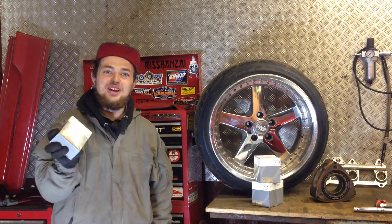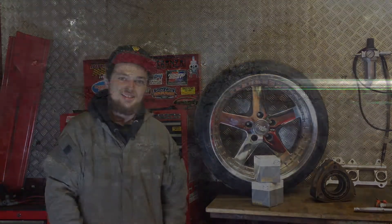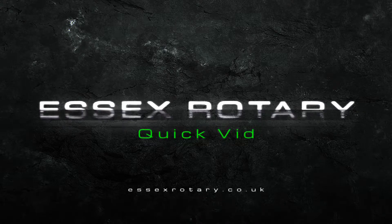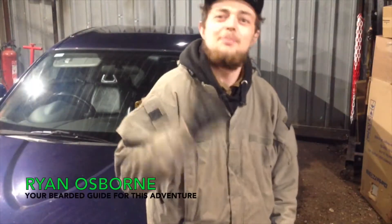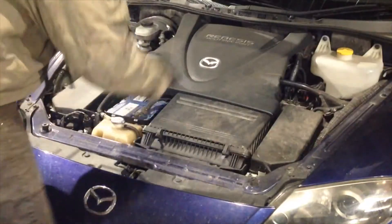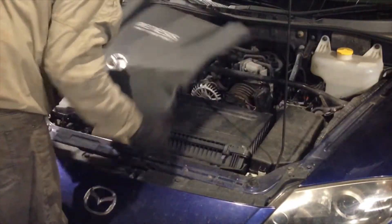Today on the SX Rotary channel we're fitting genuine Mazda coils to a Series 1 RX-8. First, pop the hood — or bonnet. Now you've popped the hood, the engine cover comes off.